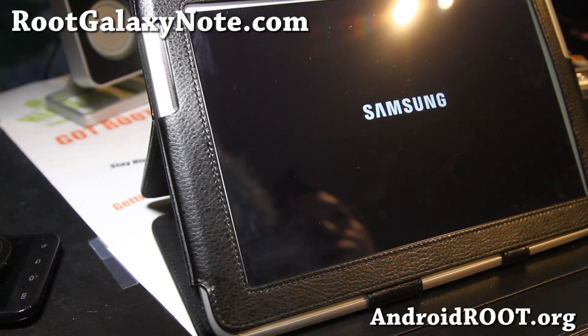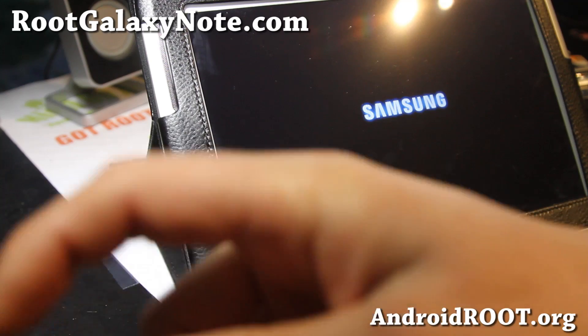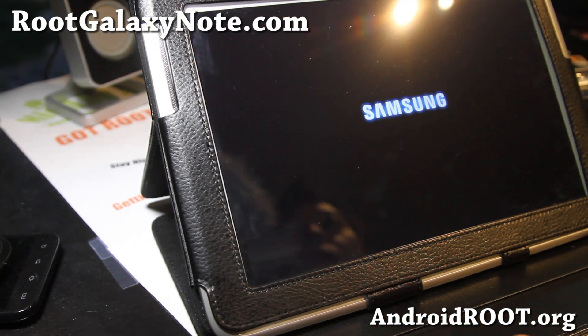Anyway, that was how to unroot and get your Note 10.1 back to stock ROM. If you have a Note 10.1, don't forget to sign up for my email list at rootgalaxynote.com — we update you once a week with ROM of the week, tips, apps, and more. If you're on YouTube, please hit that like button and the subscribe button. I'll see you guys later — have a great weekend.